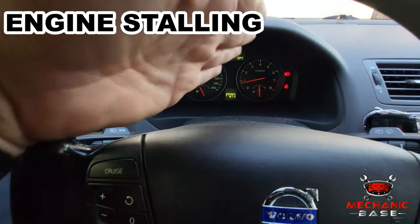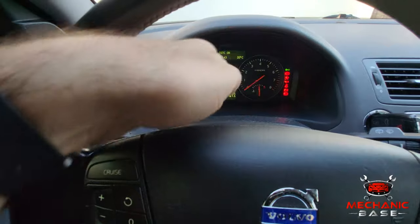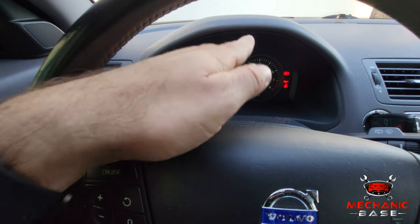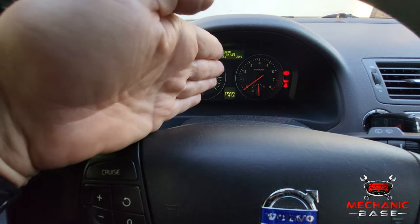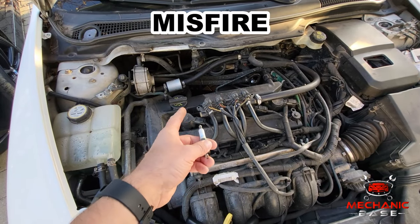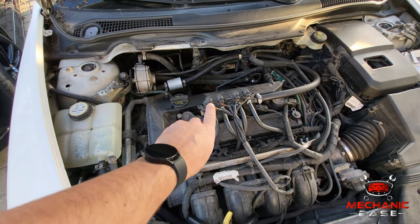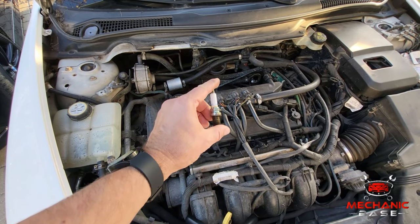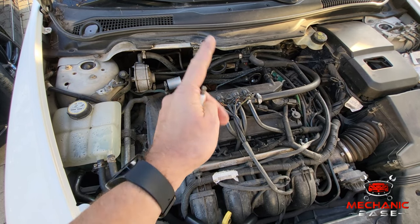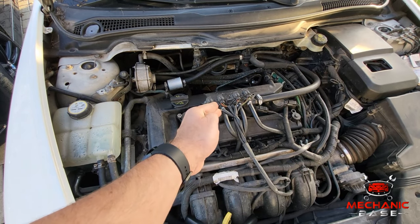Sometimes the car will start and run fine but then suddenly stall after it warms up. One possible cause for this is a bad crankshaft sensor — it may send correct signals while cold, then behave erratically when engine temperature rises. There is also the possibility the ECU hasn't detected that signals from the crankshaft position sensor are incorrect, which can offset fuel and ignition timing and result in a misfire. So if your engine is randomly misfiring on all cylinders, the crankshaft position sensor is one of the things to check.